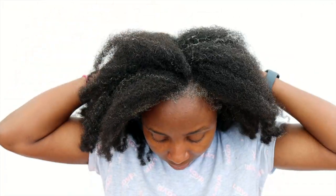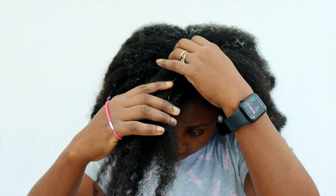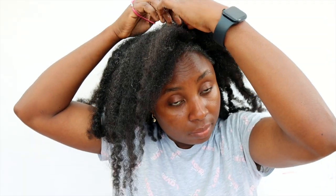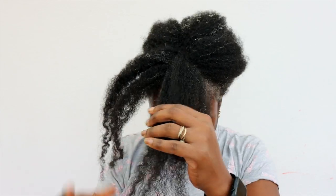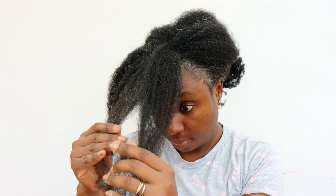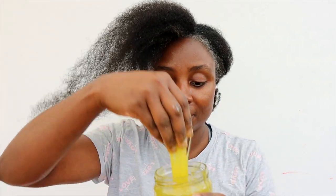This is like my wash day routine. I always work on my hair in sections, so I'm just doing a little bit of finger detangling first to make the process a little bit easier and to prevent tangles and unnecessary breakage.